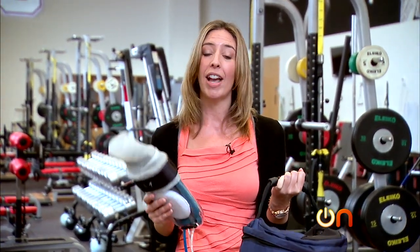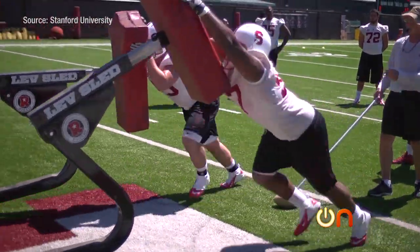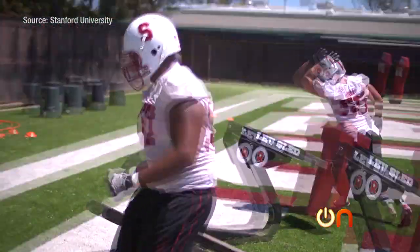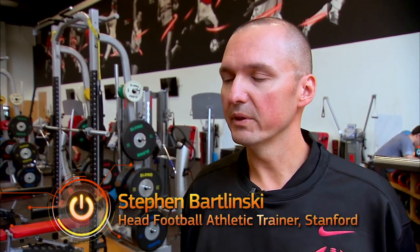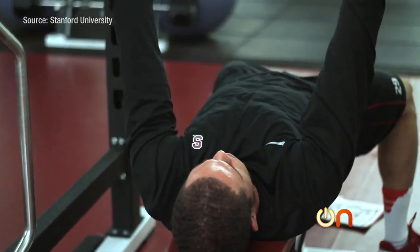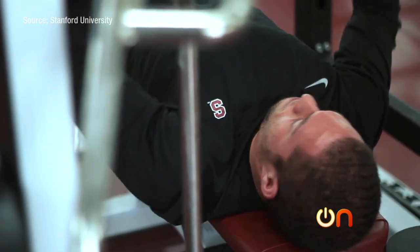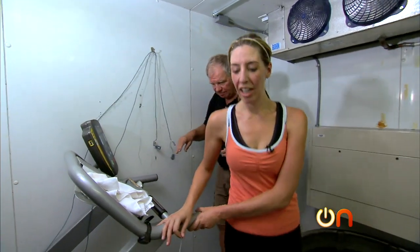The glove has proven so effective that Stanford is even using it to train their own athletes, sometimes on the field too. When we're training, especially in the summer heat, we'll have it readily available — if somebody is struggling, needs recovery, or is cramping. We've presented to the Pac-12 and there's a lot of interest, but they're still skeptical, so we like to keep it our little secret until it really goes mainstream.